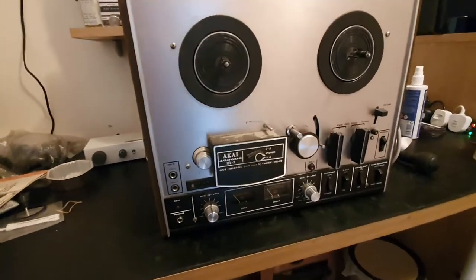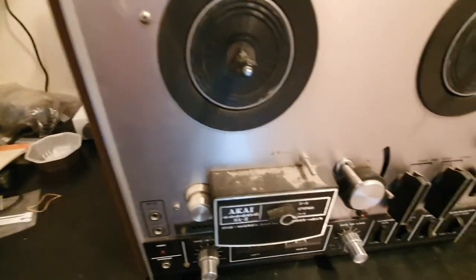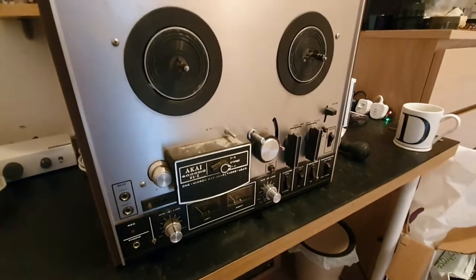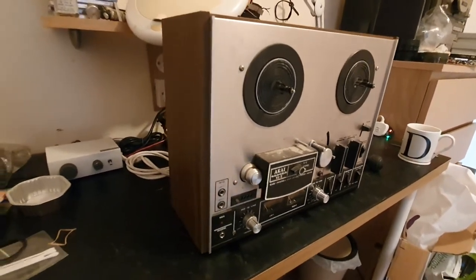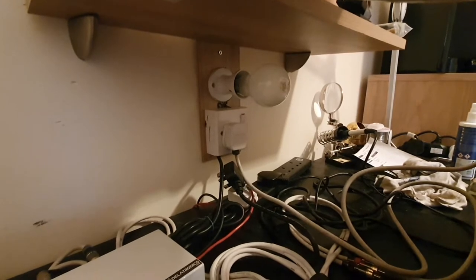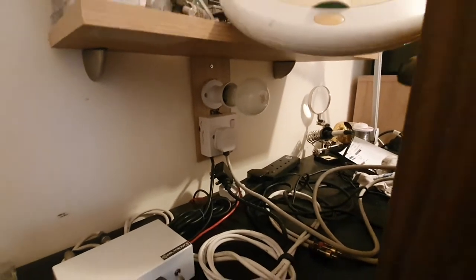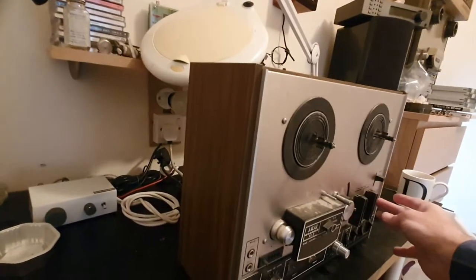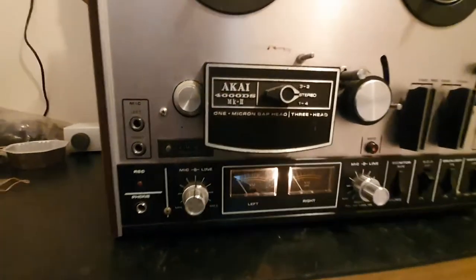I just picked this unit up recently — it's an Akai 4000 DS Mark II, it's pretty dirty and will need cleaning. When you buy a reel-to-reel that you don't know a lot about, a good thing to do is plug it into a safety circuit — a light bulb in series. If there are any nasty shorts in the tape deck, that light will glow very brightly and you can switch it off without any bangs or smoke. Switching it on now — no flicker.